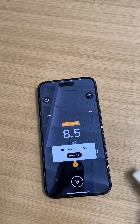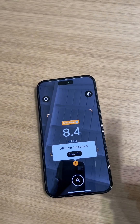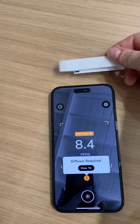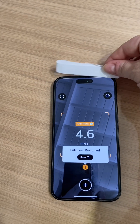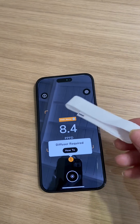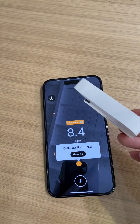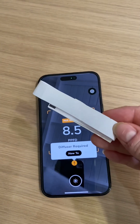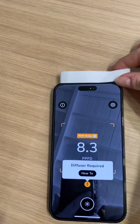It's gonna say diffuser required, which causes confusion, but it's really easy. Take a piece of paper and make a little loop that fits right over your camera. You can do it on your phone and tape it to itself. You want to use 20-pound paper — like from a light bill or cheap printer paper. That's the right thickness.